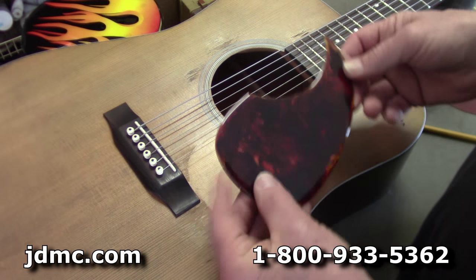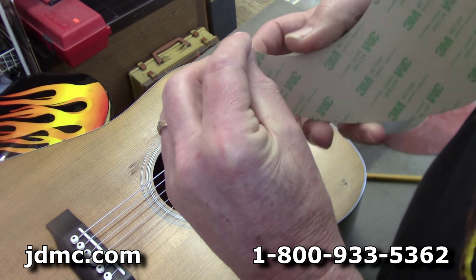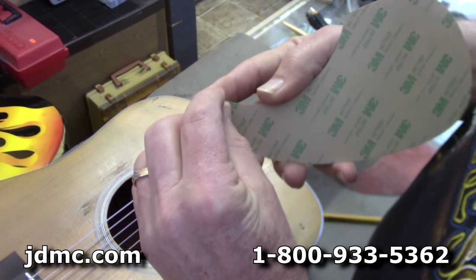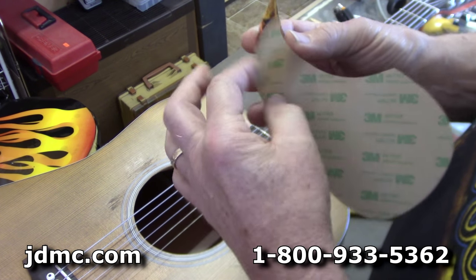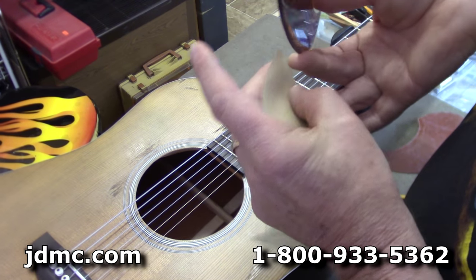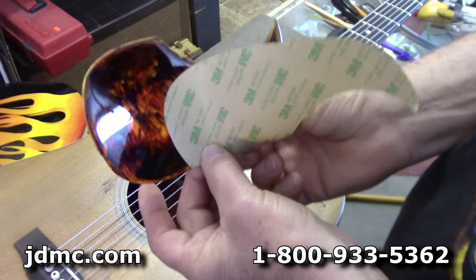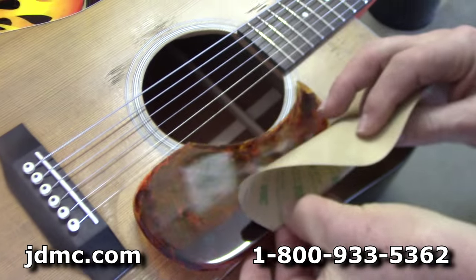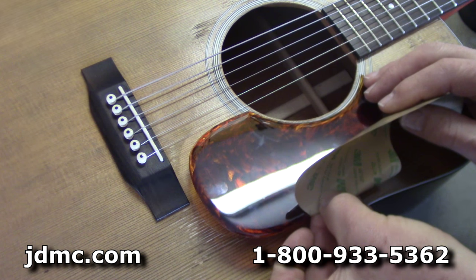So what I do when I put one of these on — I get a hold of the adhesive backing somewhere. This is actually the hardest part: peeling that sticker off. Normally I peel it off just like that, and then I'll make a little spot back over here where I can just get a finger underneath to get a hold of it without touching the pickguard. So I've just got it pinched in there like that, and then I'll take it and line up the points where I've made these pencil marks — right here and right here.